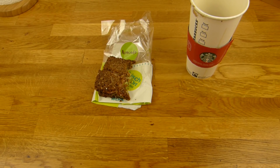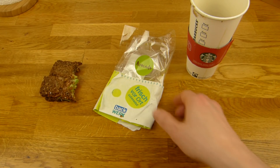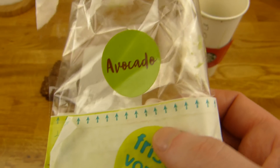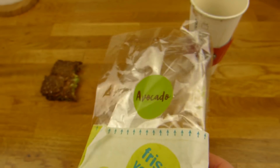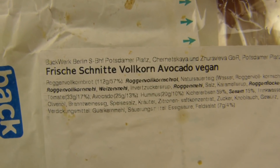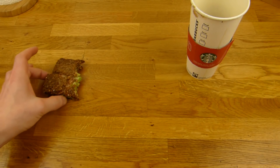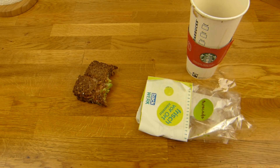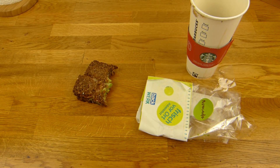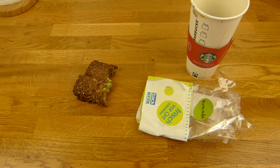It's something for the veganer — if you want. But of course also for all the others. This thing is vegan — there's avocado on it. There's also one with salami, gouda, and... I forgot something. This here is 'Frische Schnitte, Vollkorn, Avocado Vegan.' All the bread versions used this bread, and I just wanted to test it. But I'm not a friend of this bread. They fall apart very fast — and even if you buy them, they fall apart quickly.